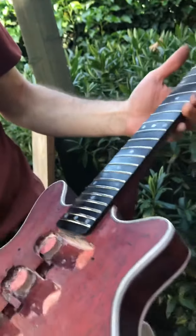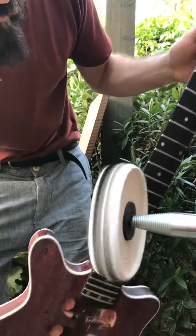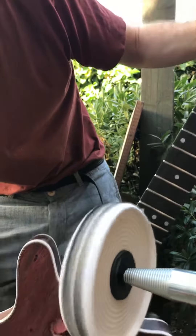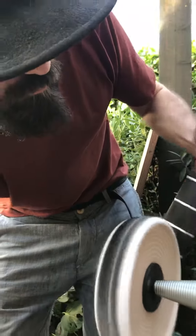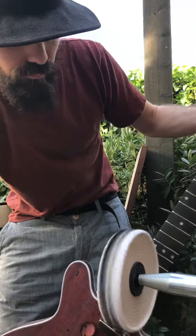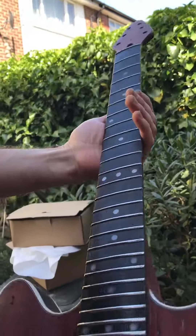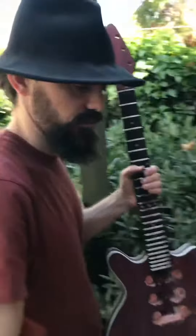Looks great. There we go — super shiny frets in just a couple of minutes. Really pleased with that.